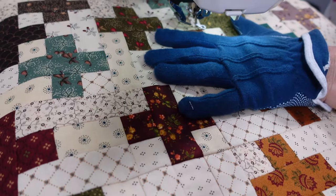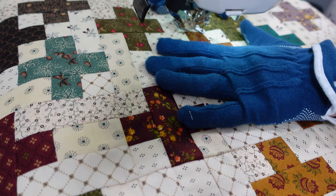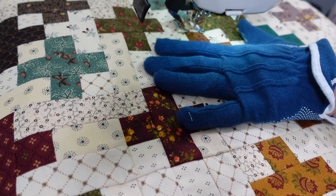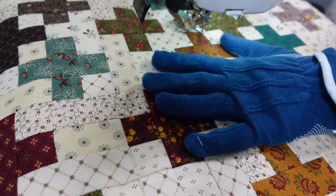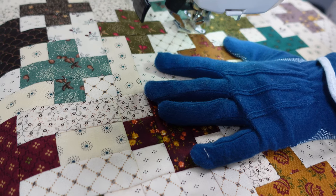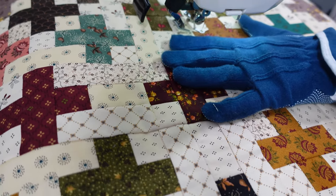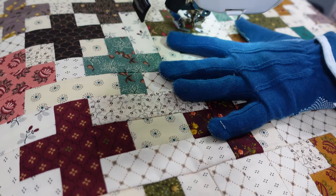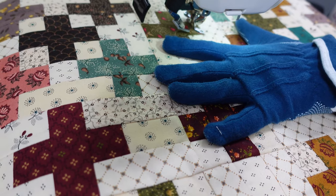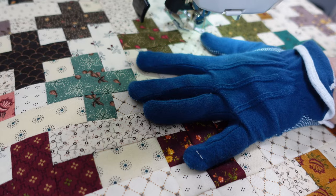I'm going to start with the quilting. I've already put the backing and the batting on and I use a quilt basting spray to keep the two layers stuck to the batting so that when I'm moving them around they don't bunch up or shift on me. I also baste all the edges of the top of the quilt just to keep that in place.